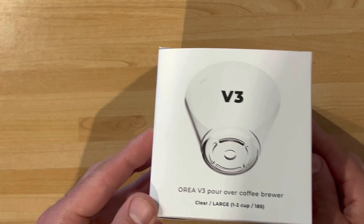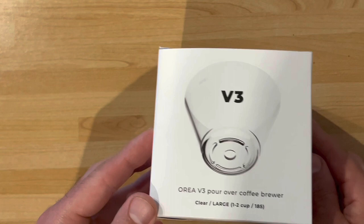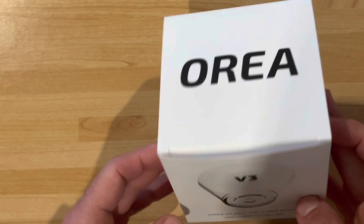One of the baristas at one of my local coffee shops mentioned it a few months ago, and I tried to buy it since then — it was so tricky to get. It comes in a nice, no-nonsense box. I don't know why I thought it was made out of glass, but in fact it's made out of plastic.